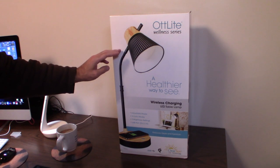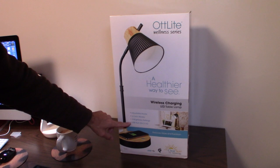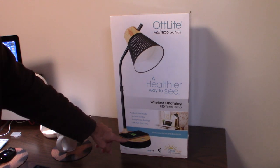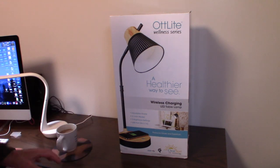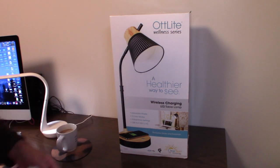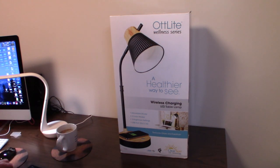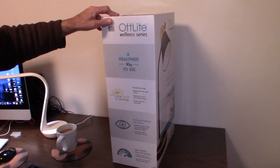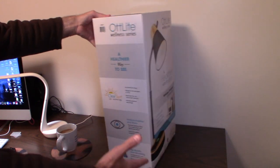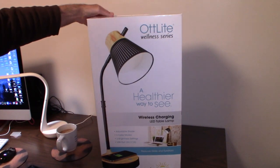It's got three color modes, three brightness settings, a USB port charger, and a wireless charger for your phone on the base. You can charge your AirPods and other devices on it. It's a big lamp — not really a desk lamp — and it comes in a hefty-sized box.